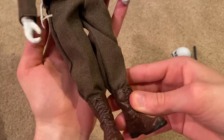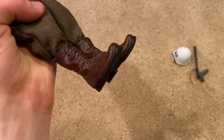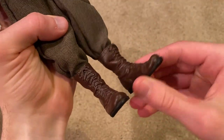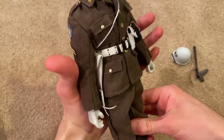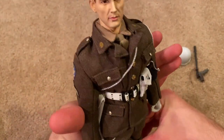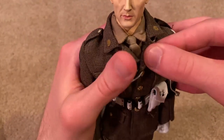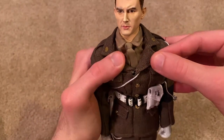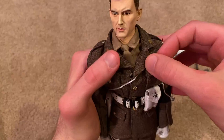Moving on, lastly we've got his trousers and his boots, which are really nice. Actually, one more thing — underneath there's a tie, and then you can see his GI MP shirt underneath there.